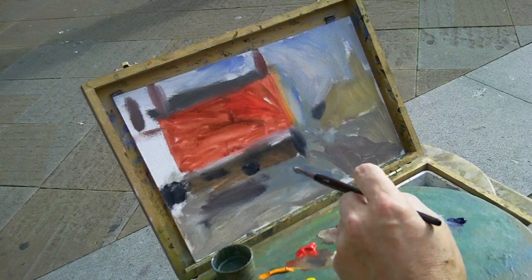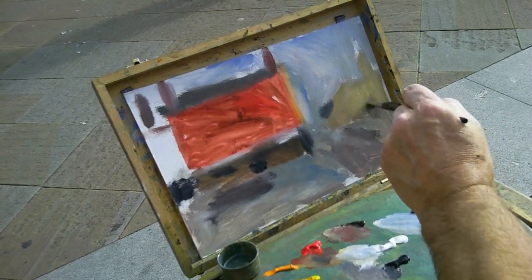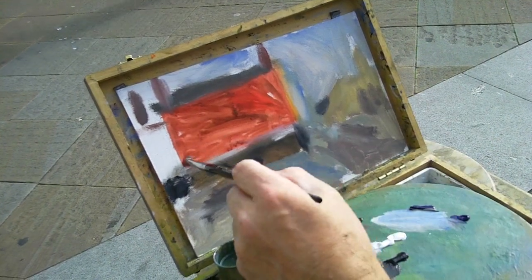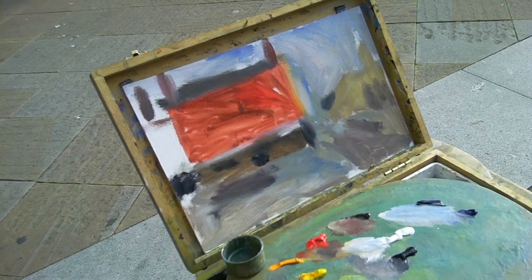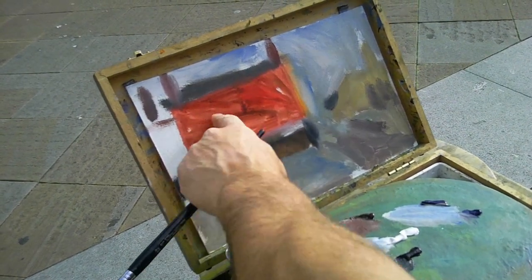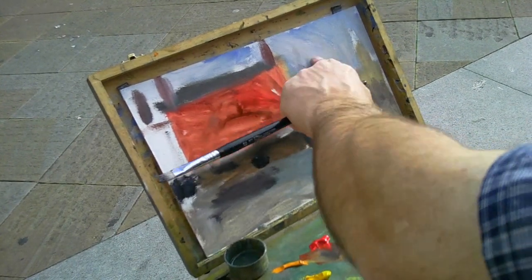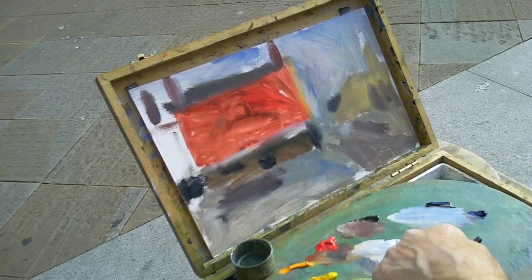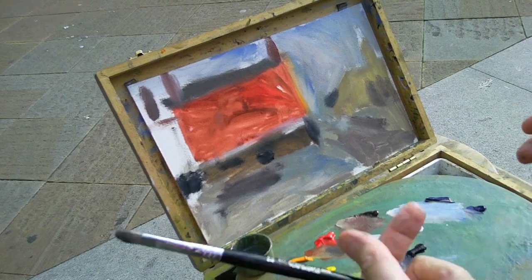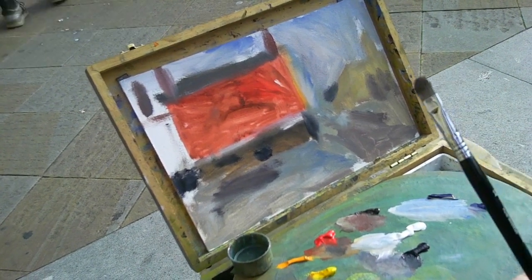Lovely music. I'm deliberately doing this scratchy and thin so that I can paint straight over it. It doesn't look good — look, I can put my hand through it and it's dry already. This is oil paint, so I can go straight in here in just a few minutes and paint the second coat. I'm just going to take a break here and develop it a little bit more over the next ten minutes.